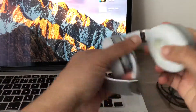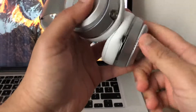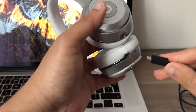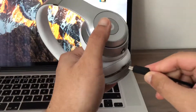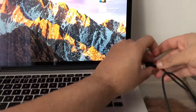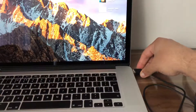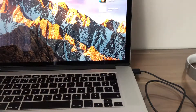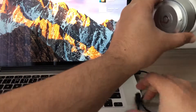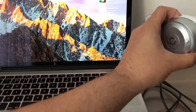Now take the Beats, open them up, and then take the wire. Insert it into the Beats the correct way, and then the USB goes into the USB port of your MacBook Pro. Now we will see a couple of lights turn on.